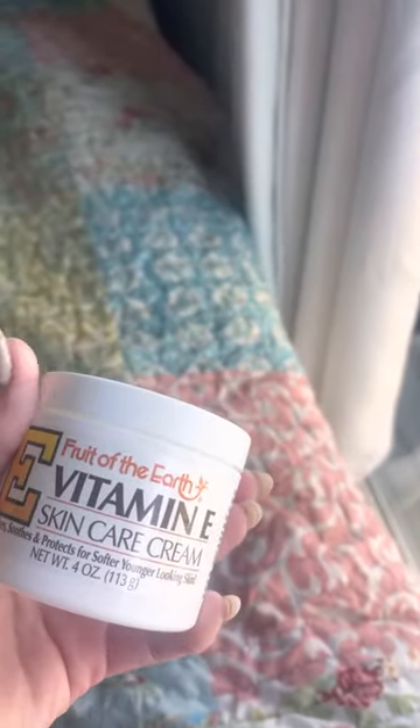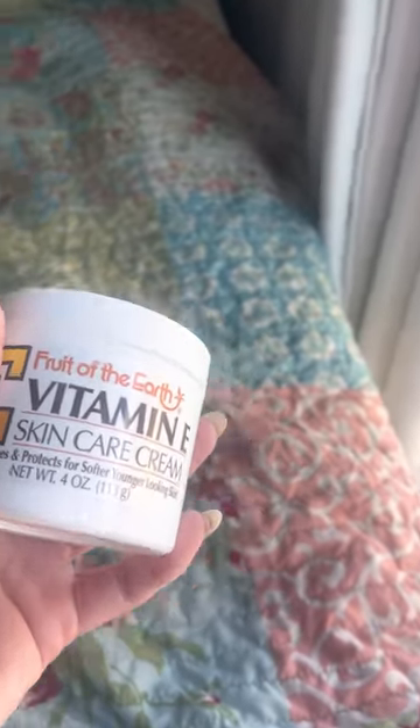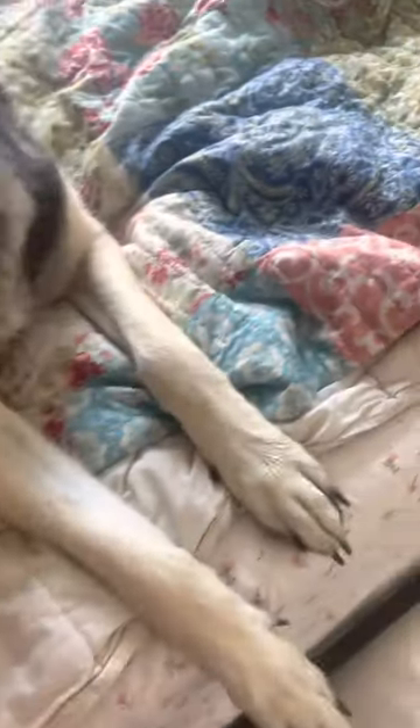Hey guys, I'm just going to do a really short video for those who have asked me about the vitamin E cream that I've been using on Daphne's elbows. Let's just go over here. Excuse Daphne's bed — she still likes to lay on mine, even though she's shedding a lot.